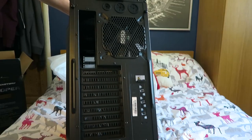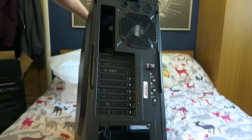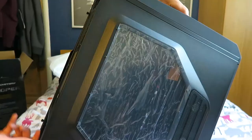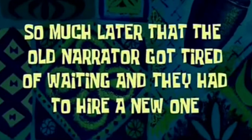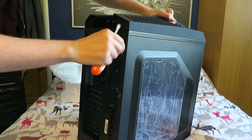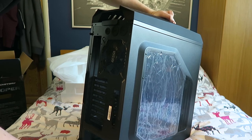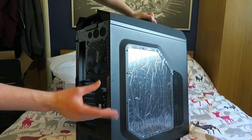Here is the back of the machine. We have a Cooler Master fan which looks very big indeed, and all our wonderful expansion slots. How do we open this? Obviously we want to see the inside. I can't screw it with my hands so I'll go and get a screwdriver. So much later that the old narrator got tired of waiting and they had to hire a new one. I found this wonderful orange screwdriver which has seen better days, but it should do the trick. These screws actually do look pretty fancy - and now we can do it by hand. Kind of unfortunate about the dent - maybe that's from packaging, or maybe someone from quality control didn't see it. I mean it's not too much of a big deal.